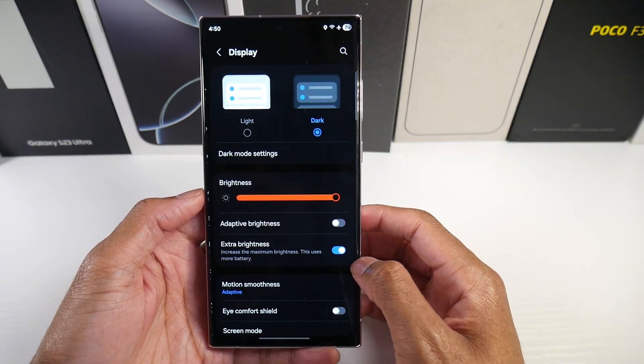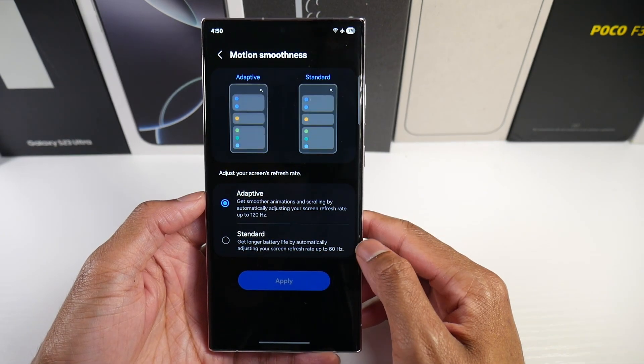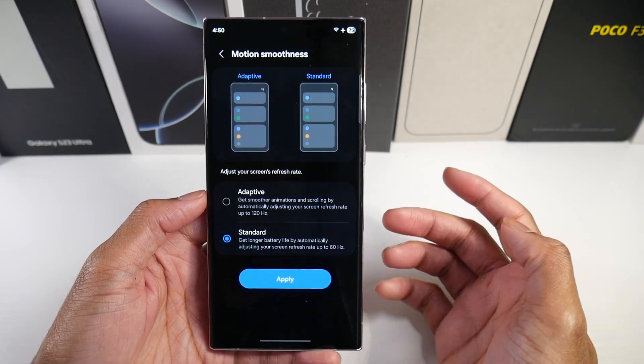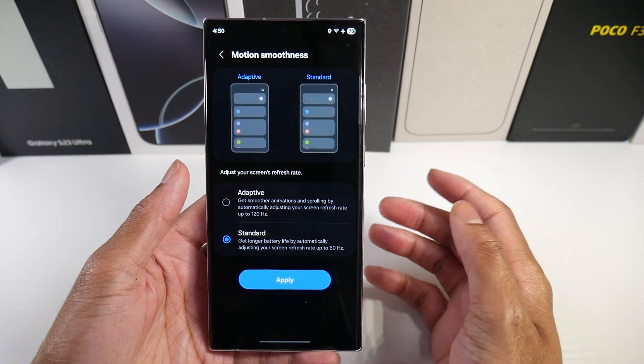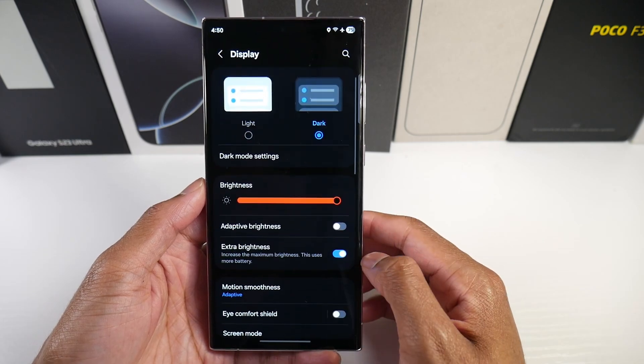Also in Display, you can bring your refresh rate down to 60Hz. This will help with battery life a lot too. It won't feel as smooth, but it's something you can do.